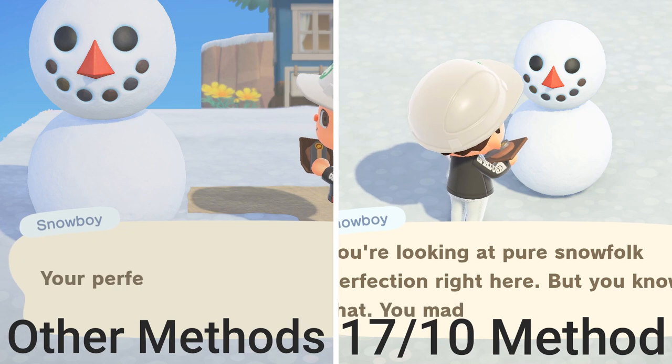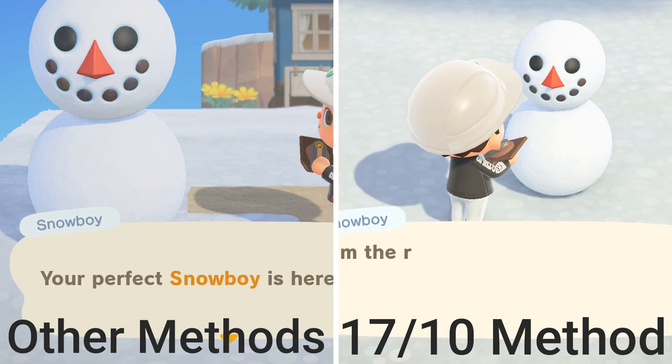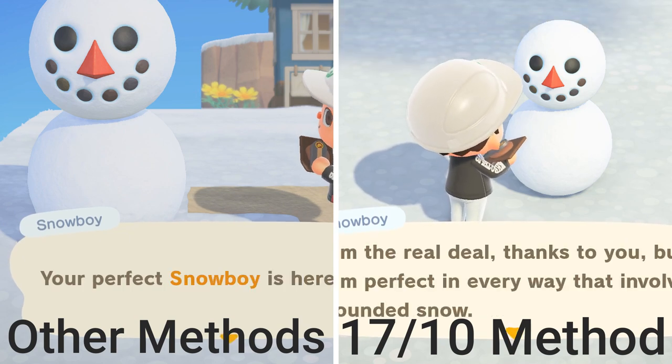With this method, you'll notice the snowboys are going to be a little bit smaller, but that's okay. As long as the head is 80 to 90% the size of the body, everything will work out just fine. The rating system is not necessarily for the size of the snowboy itself, but as long as the head is proportionate to the body.